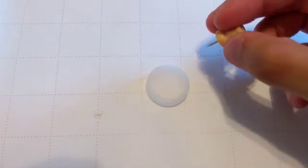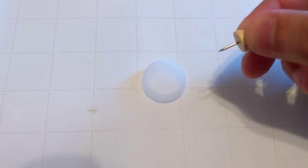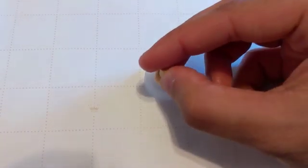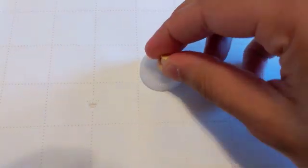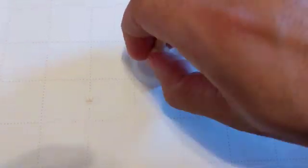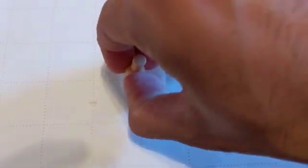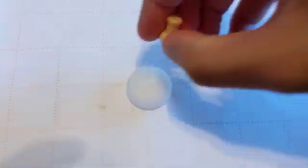The first step will be to take your thumbtack, which is sharp, so be careful — it might be a good idea to have a grown-up with you. And poke some holes into the top of the bottle cap, like so. Maybe start with about four or five holes. You don't need too many more than that.